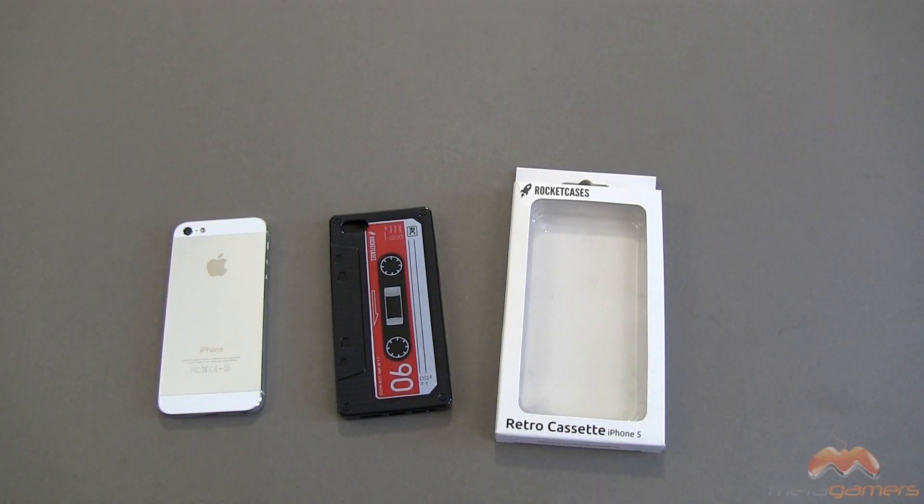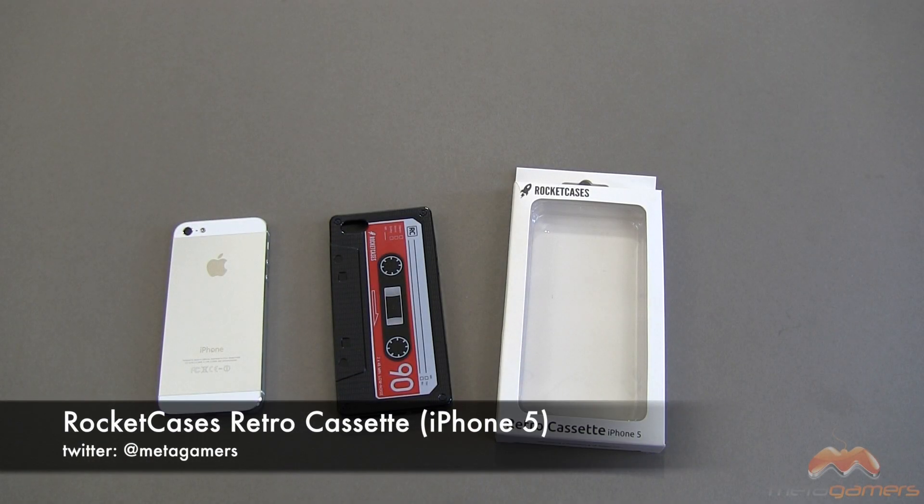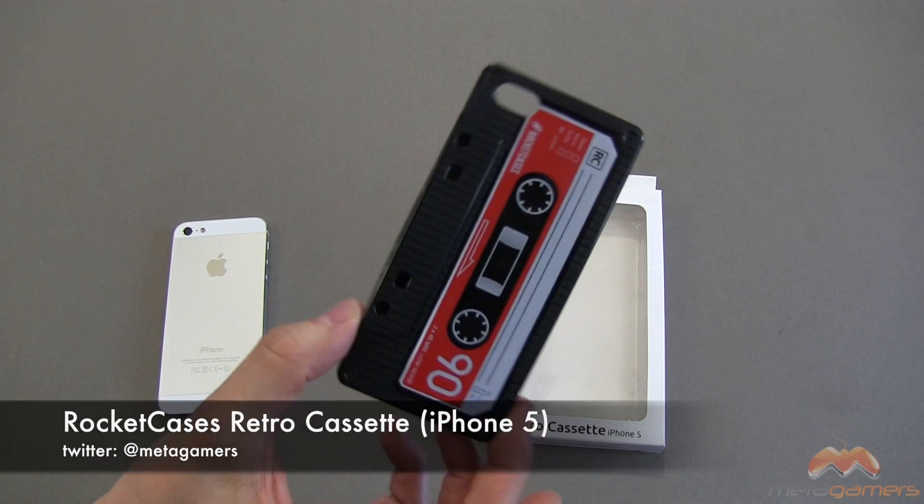Hey, it's Rick here, and today I'll be showing you another case from Rocket Cases. This is a retro cassette tape case for your iPhone 5. You guys remember these cassette tapes?